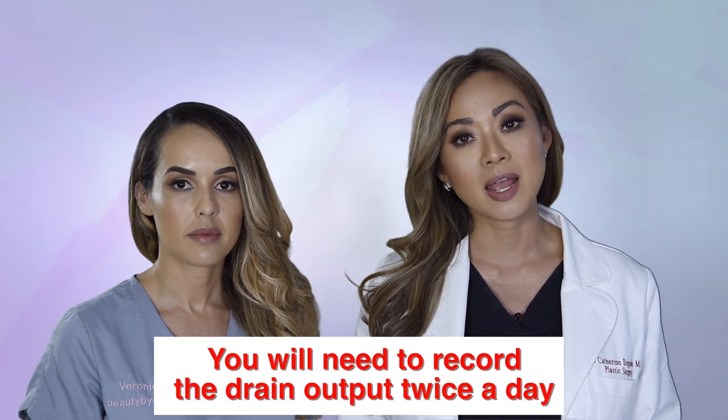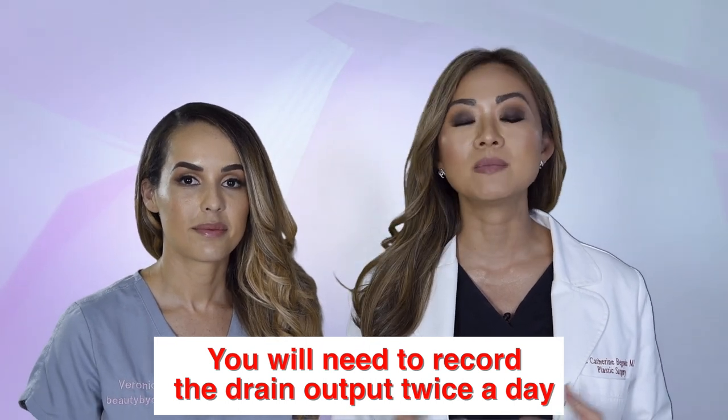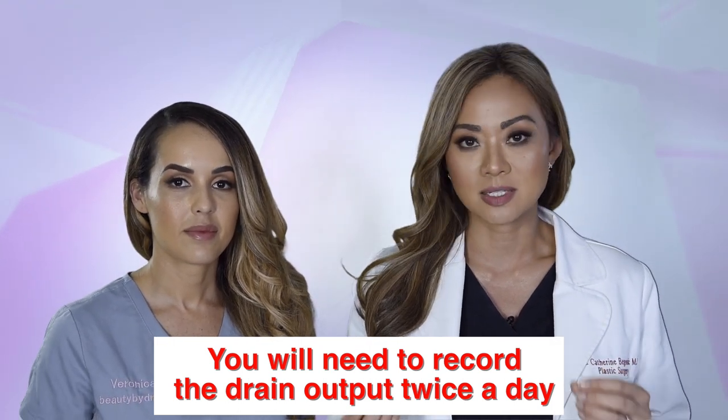If you're having a breast reduction, you will typically have drains that are placed after surgery. Those drains function to make sure that there's no fluid collection in your tissues. You will need to record the drain output twice a day and do them 12 hours apart. Just pick consistent times — 9 a.m. or 9 p.m., or 10 a.m. or 10 p.m. — because I need to be able to calculate the drainage output.